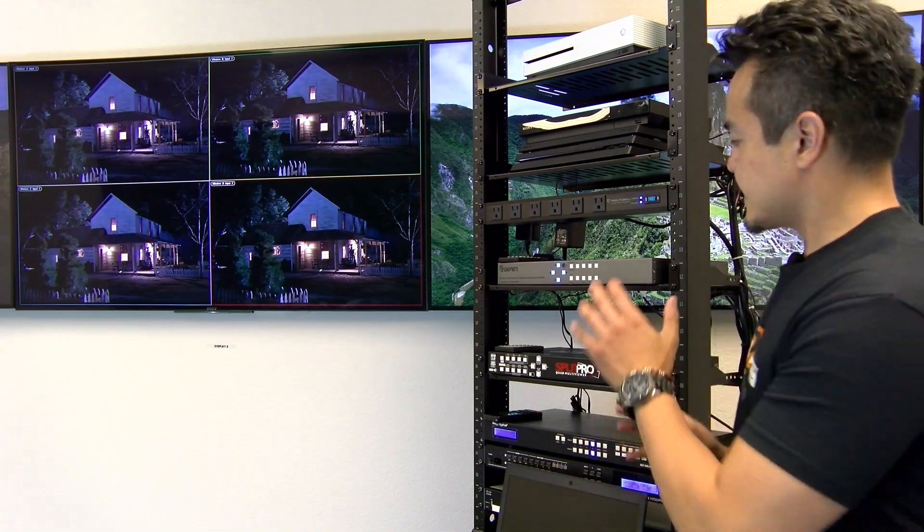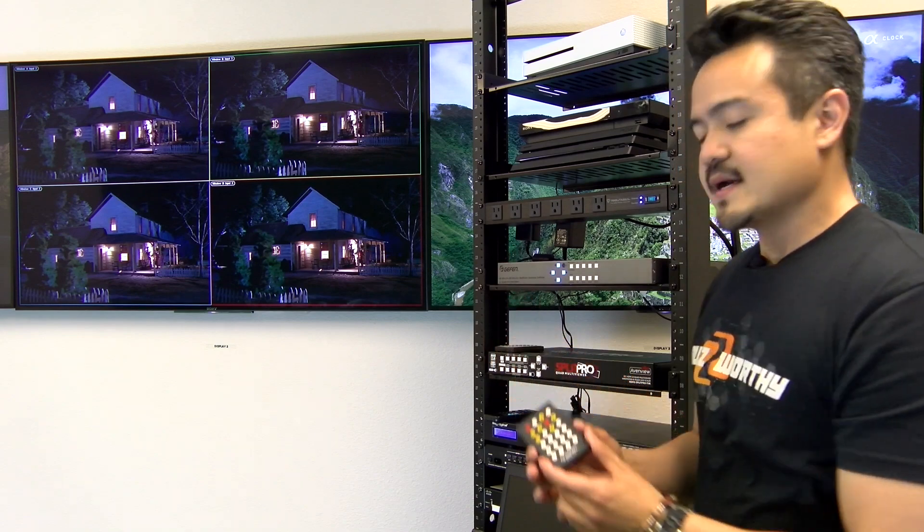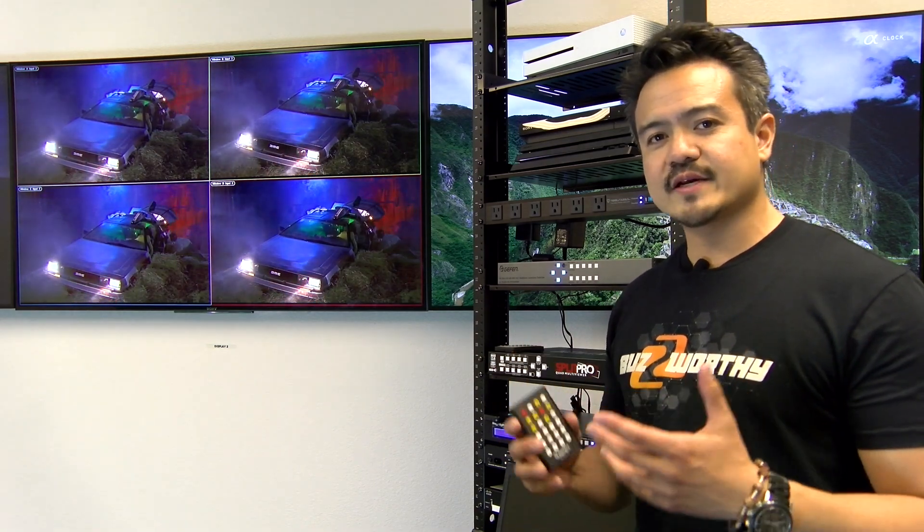This Geffen unit can be controlled via the front panel buttons, as well as the IR handheld remote, RS-232, and IP. An intuitive on-screen user interface simplifies system configuration. Users can also take advantage of additional programmable presets to store and recall custom configured window arrangements.